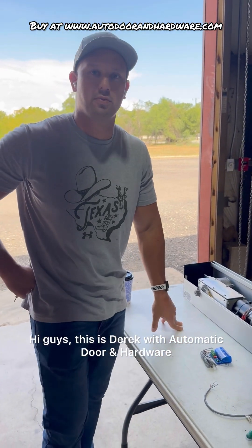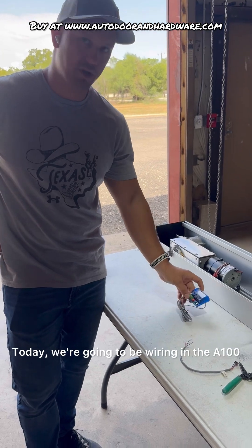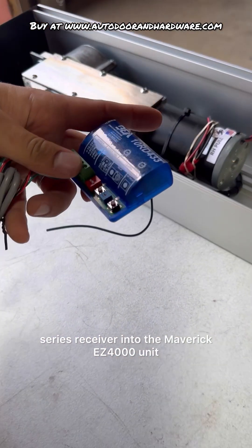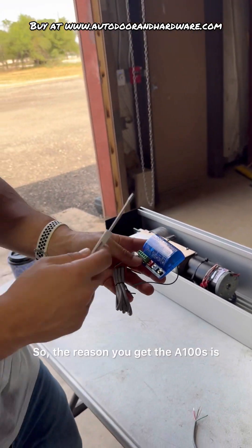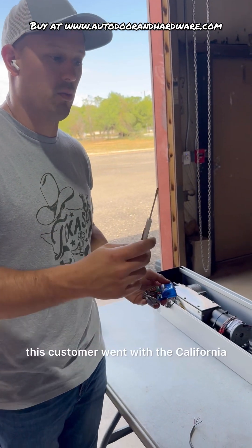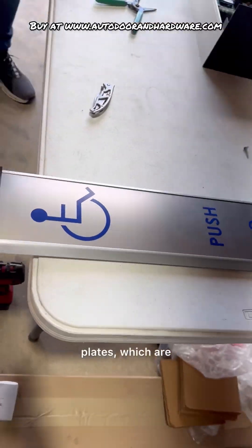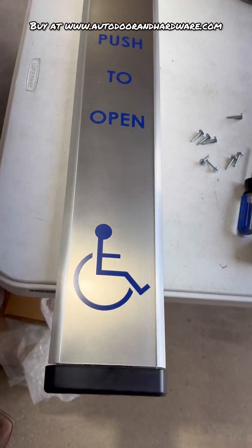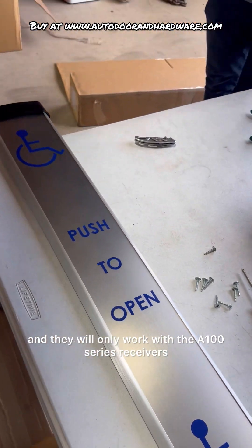Hi guys, this is Derek with Automatic Door and Hardware. Today we're going to be wiring in the A100 series receiver into the Maverick EZ 4000 unit. The reason you get the A100s is this customer went with the California plates, which are 36 inches tall, and they will only work with the A100 series receiver.